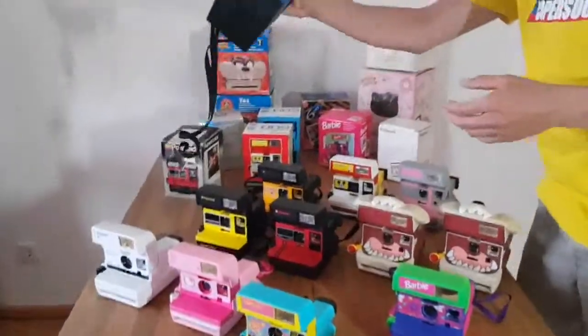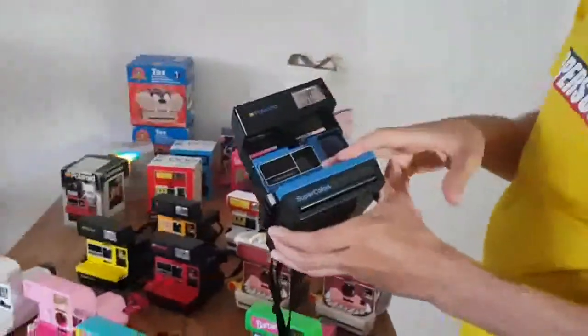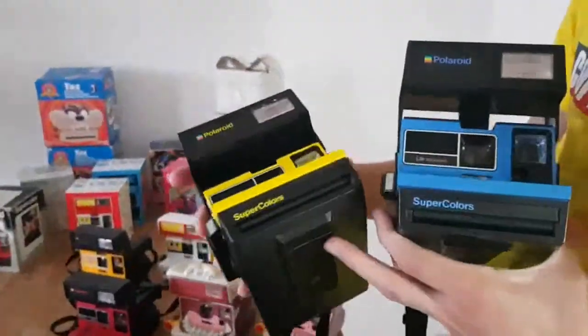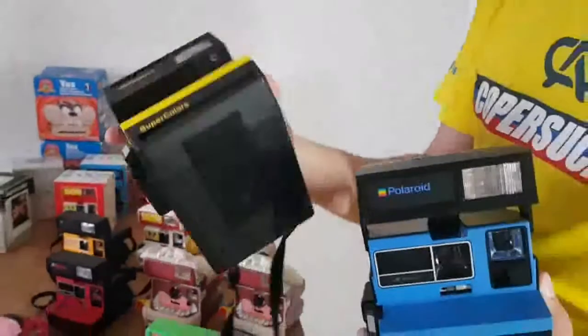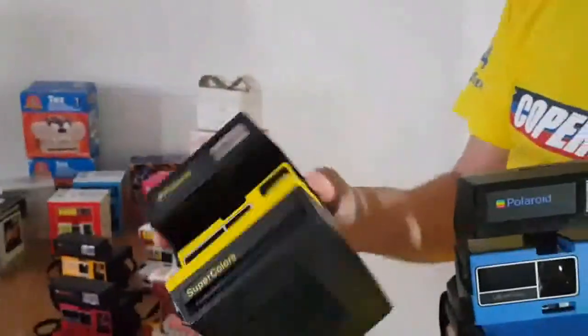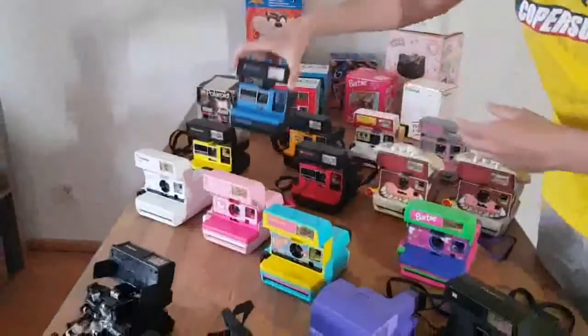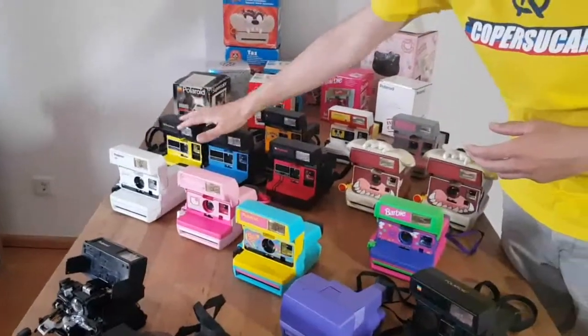These versions here are also Super Colors — in blue and yellow. They're also quite hard to find, to be honest. The yellow one — I found only one or two of these cameras on eBay. So it's pretty rare, but you can still find them for a good price.